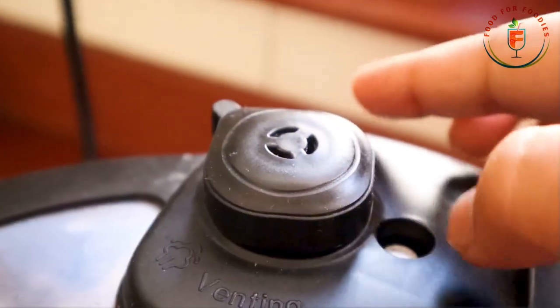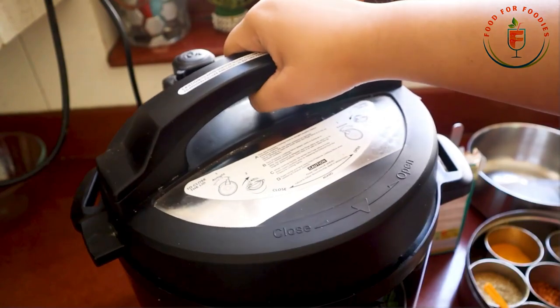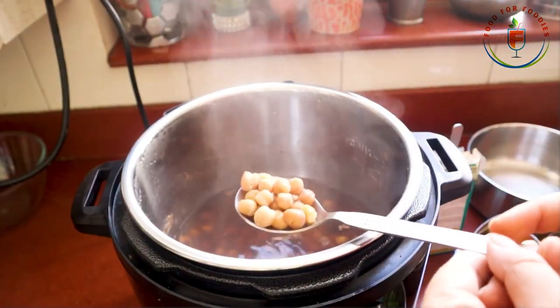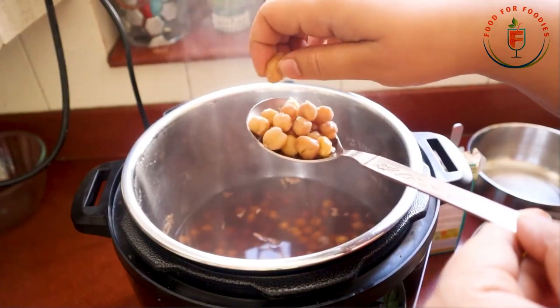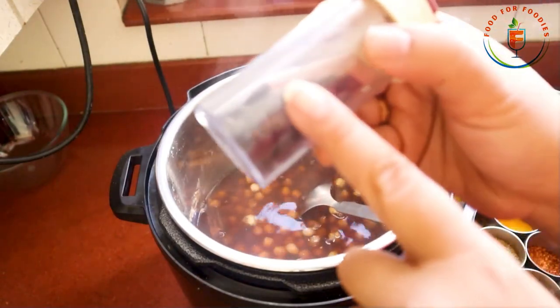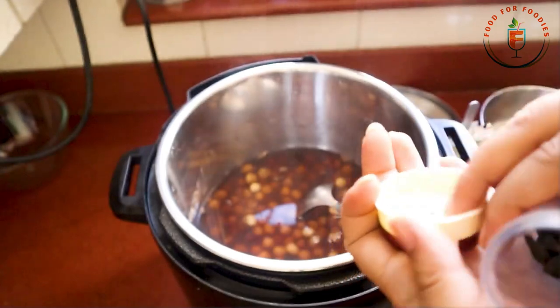In the beans mode, the default timer comes to 30 minutes, but I have set it to 40 minutes so that they cook well. I just forgot to show it earlier, but you can add a tea bag or oil — either one. It will be just 1 whole tea bag, which is just enough for this quantity.